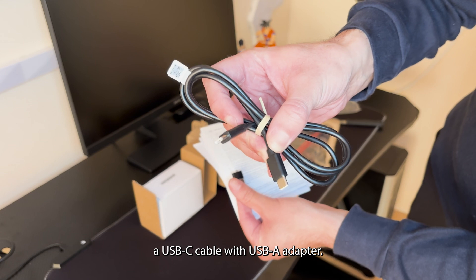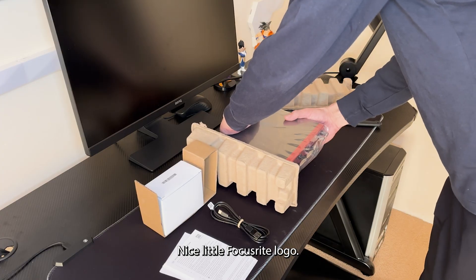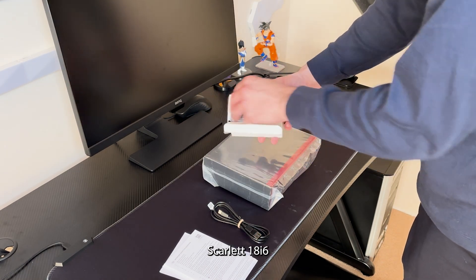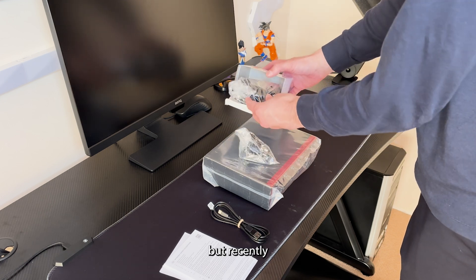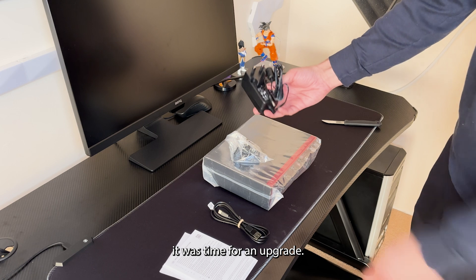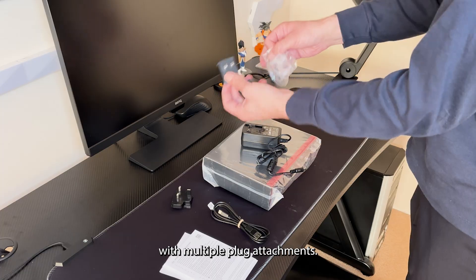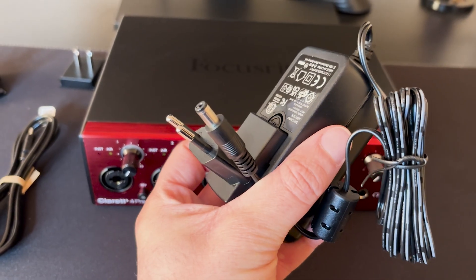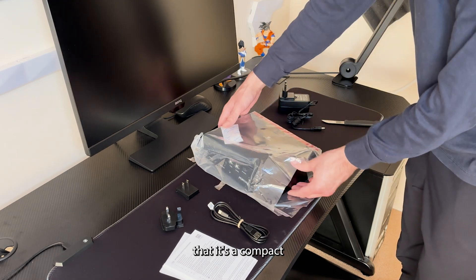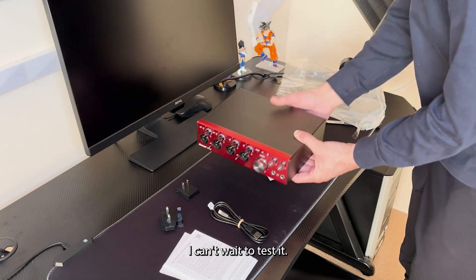It comes with a manual, a USB-C cable with USB-A adapter, and a nice little Focusrite logo. I have been using the Focusrite Scarlett 18i6 for several years now, but recently I noticed lots of noise through my speakers, so I decided it was time for an upgrade. There's also a power adapter with multiple plug attachments and the audio interface of course. My first impression is that it's a compact but complete bundle and the content feels quality. I can't wait to test it.